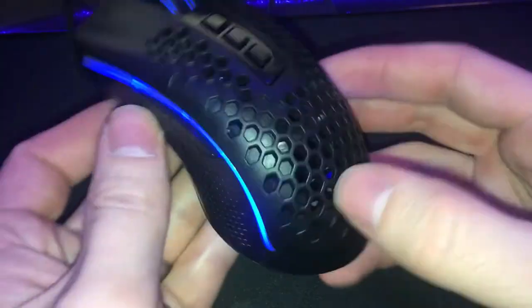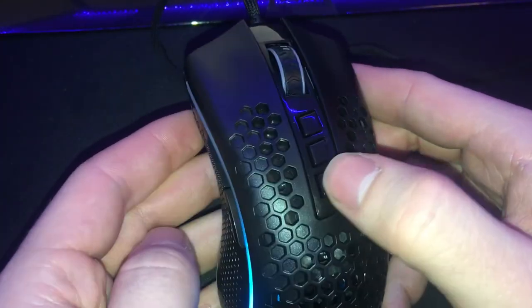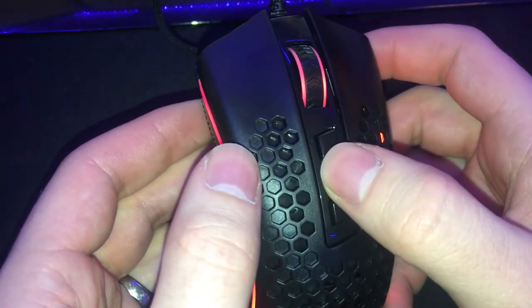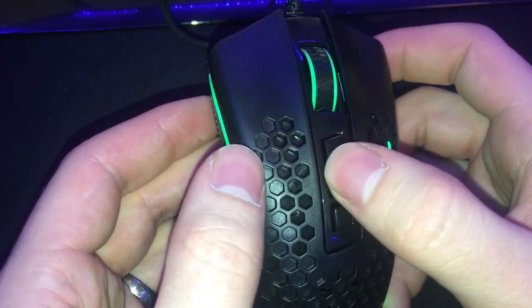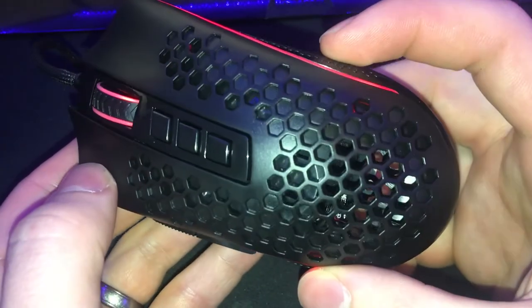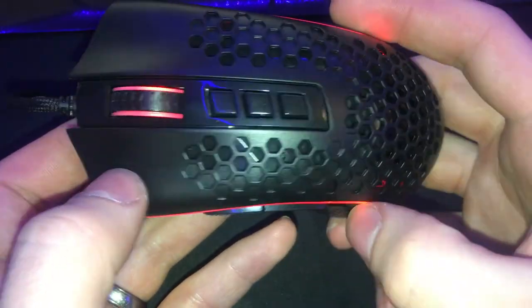One surprising thing about this mouse is that they didn't put a Red Dragon logo anywhere visibly. It's actually on the bottom and they just printed something on — probably something to do with how they sourced the mouse in the first place. Maybe they don't even make it; maybe they bought a ton of these just to throw their name on. Who knows — Red Dragon does a lot of stuff to make sure you get the best price possible for your cheap electronic.